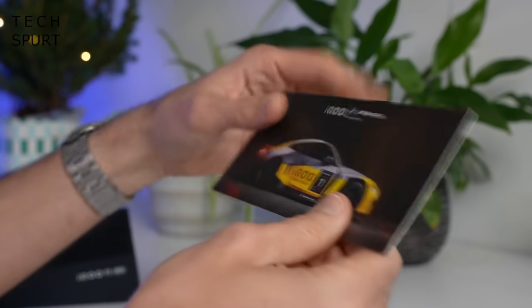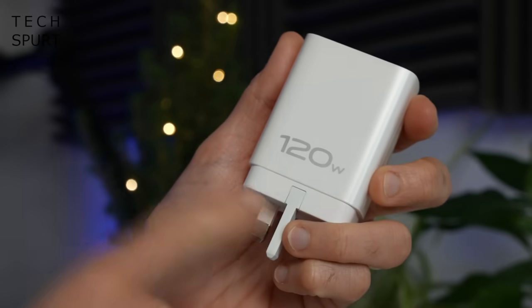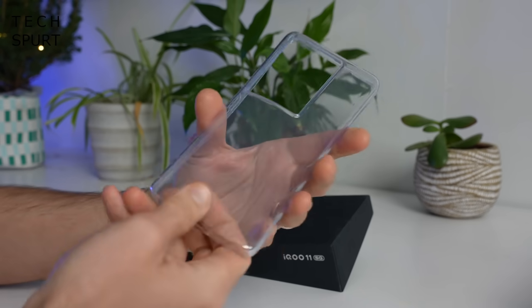You've got a bit of cardboard with some pictures of cars on it, you've got some hardcore adapter action at 120 watts, a Type-C USB cable, and a big old beefy case to keep your phone safe from harm.